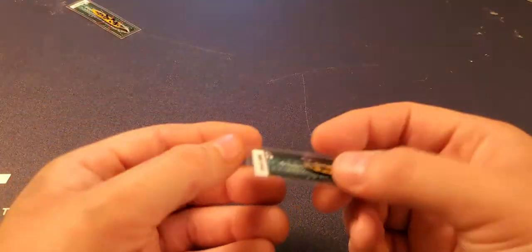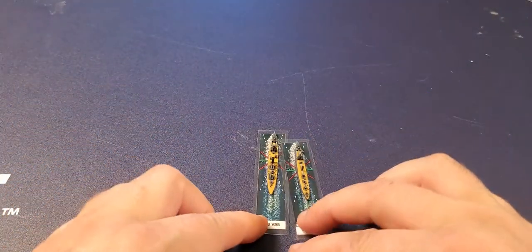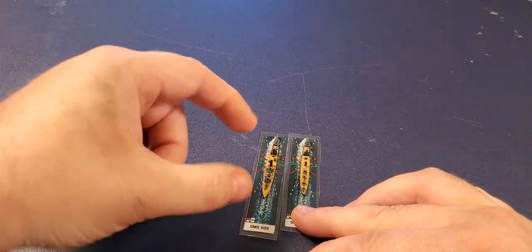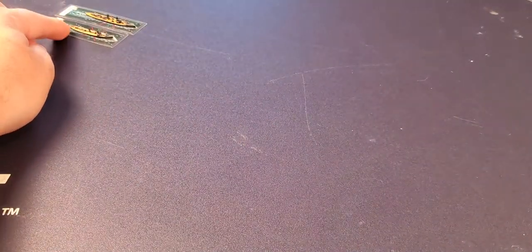You can also get a V138, which is similar in size but a little smaller — you can see the size difference. It's a little less chunky, while the V25 is a little wider. So you get a second type of torpedo boat.